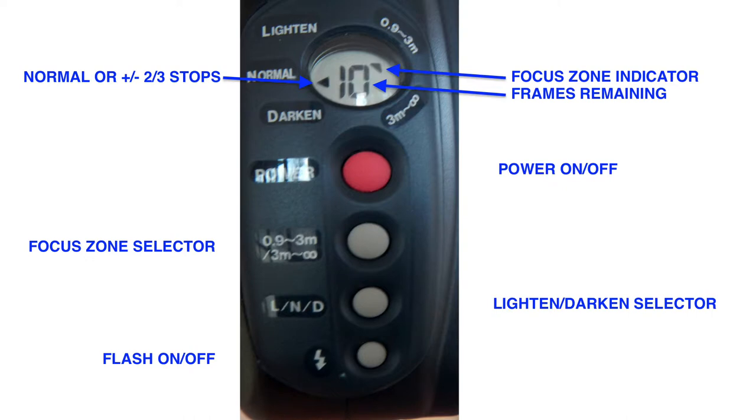On the left it's got an LCD which shows your film count and which focus zone you've selected. It's also got a little pointer for normal, lighten, and darken, which you adjust with this other button. Normal is normal, and lighten and darken go up or down two-thirds of a stop.